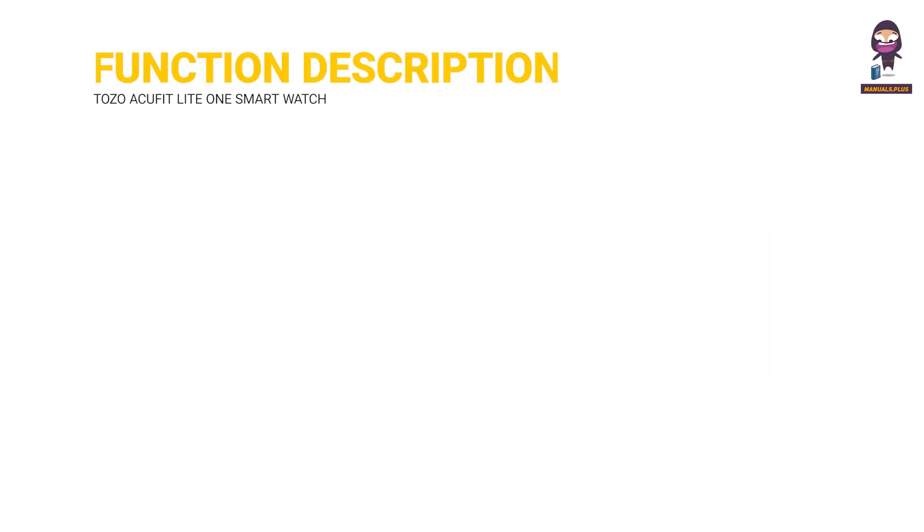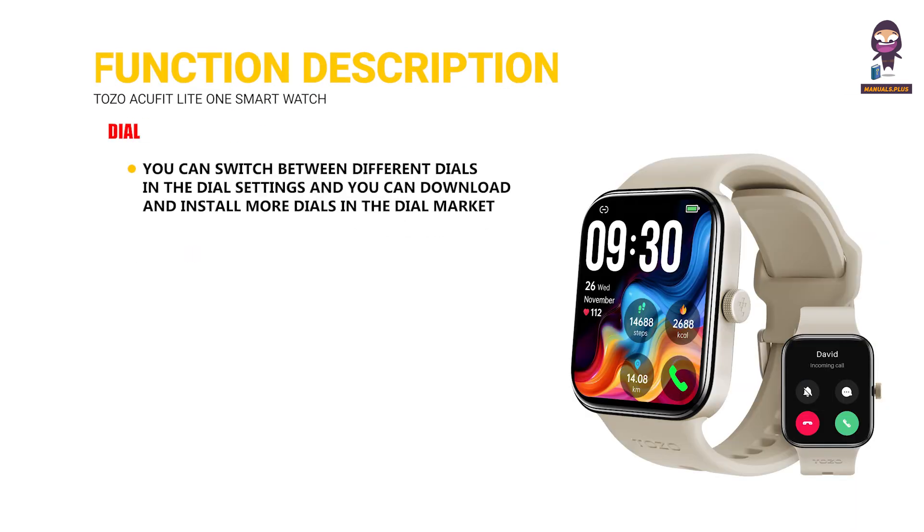Function Description. Dial: You can switch between different dials in the dial settings, and you can download and install more dials in the dial market.